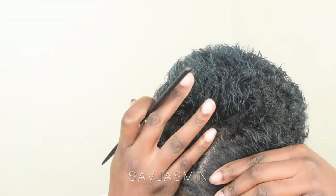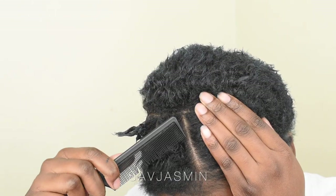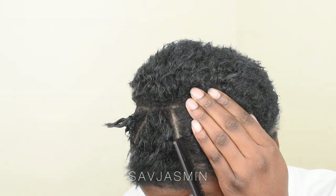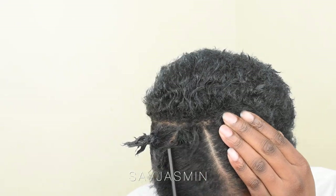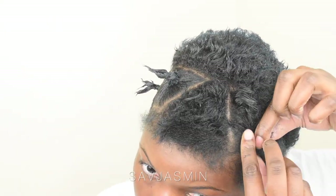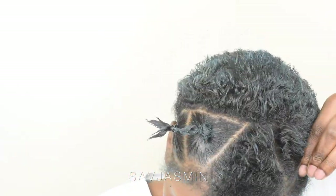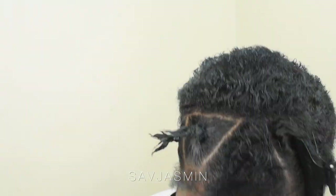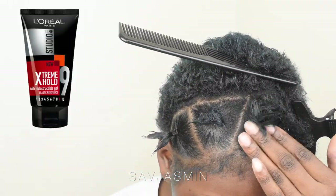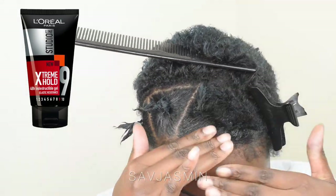First off, I went ahead and parted my hair into different sections, and this is what's going to be the style of the front of my hair. I wanted to put my hair into triangles just for the front part because I thought it would look neater and more flattering. Now that I'm satisfied with the partings and sections, I'm going to go ahead and gel this section of hair.